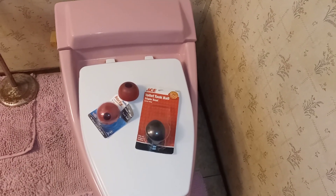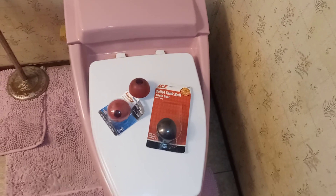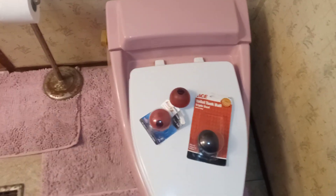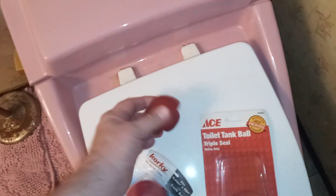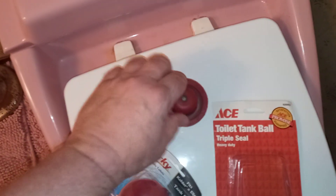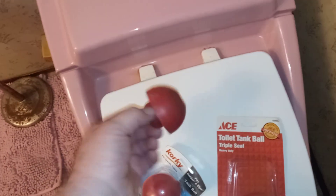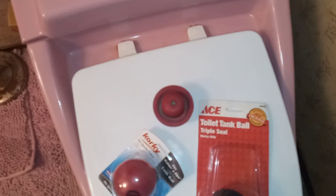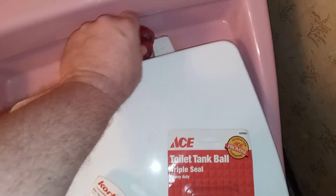Hey guys, quick video here. I had a small failure with the toilet - the pink color Rochelle - but it was not the toilet itself. What happened was the flush ball. The toilet kept wanting to run all the time after flushing. I thought maybe one of the girls kept pushing the handle down too hard - you know, kids like to be rough with stuff sometimes - but no, that wasn't it.